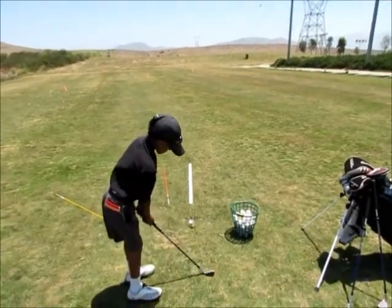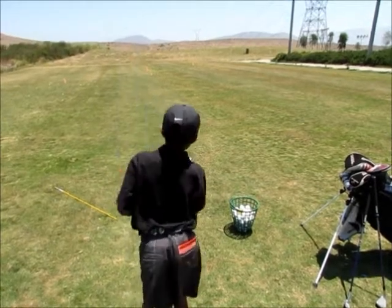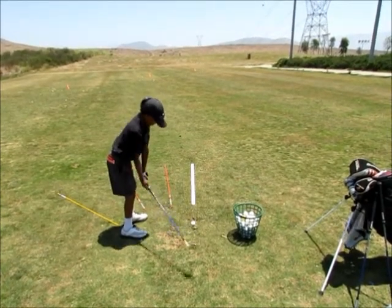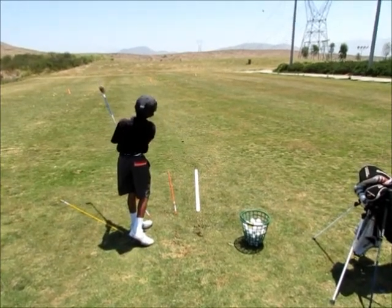This is just a great way to practice your pitching and have a purpose with your practice. Make sure everything is going towards your target — line up the club face, square it up and hit. Great job, Uman.